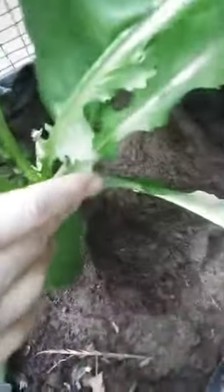Hello guys, so today I'm at my radish patch and I'm gonna show you the radishes that have been growing for like two and a half months now. As you can see, these are really big bushes that I'm having right now.